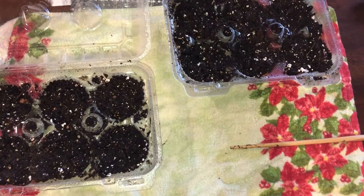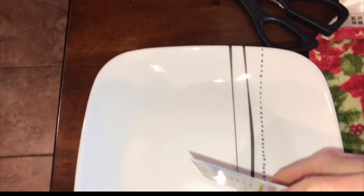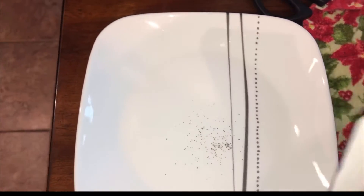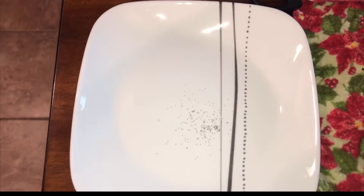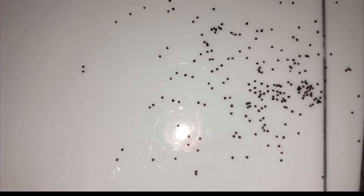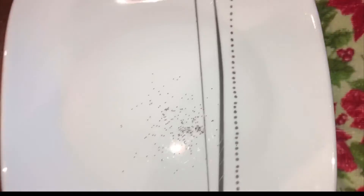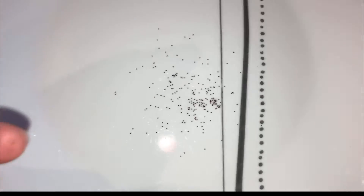Now that the soil is evenly moist, we're going to put some seeds on a white plate — these seeds are super small and you want to be able to see them and not lose any. As you'll see at the end of the video, I grow a large amount of petunias for a fraction of the cost of a seed package. If you have the slightest amount of moisture on your fingertip, the seed will stick to it.